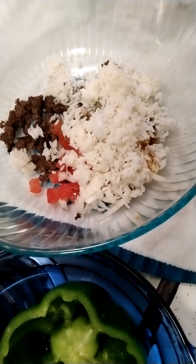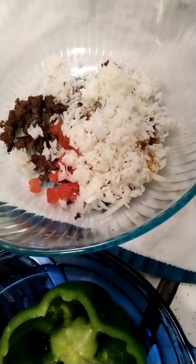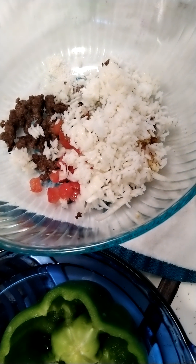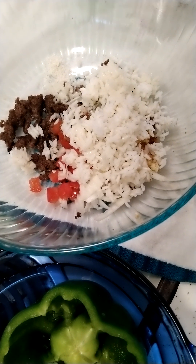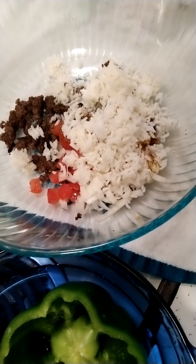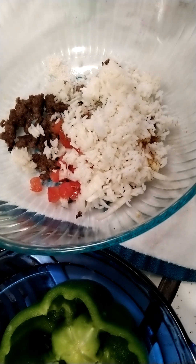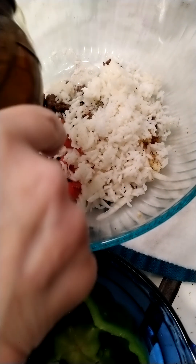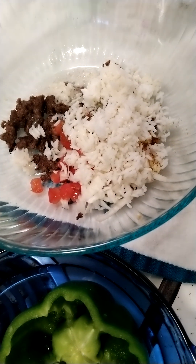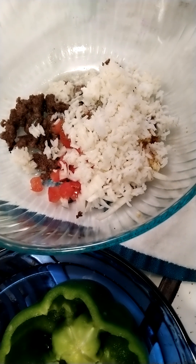And instead of water, I'm going to add — why not, right? I'm just adding like a quarter cup, very little bit. Give it some nice flavor. I'm going to mix that up now and then we can stuff the pepper.